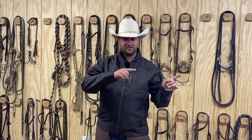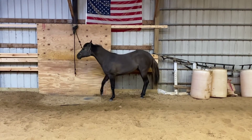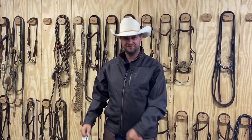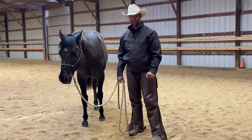Having a horse that knows how to stand tied and stands there quietly, and you can trust that they're going to be there when you come back, is a really valuable skill. So I'm going to show you guys how to take a horse from this — I hope you guys enjoy the video.